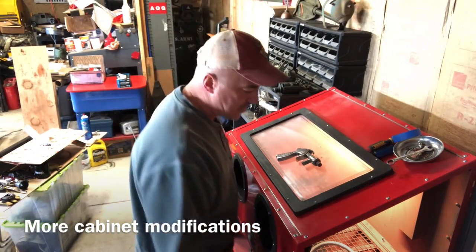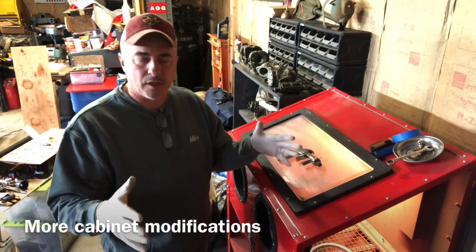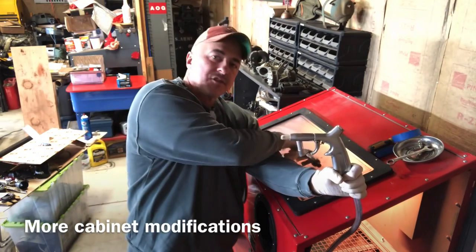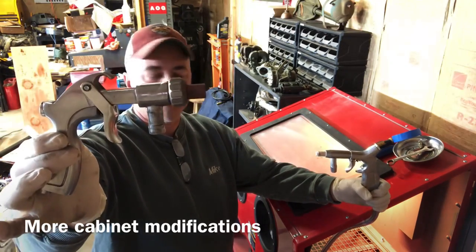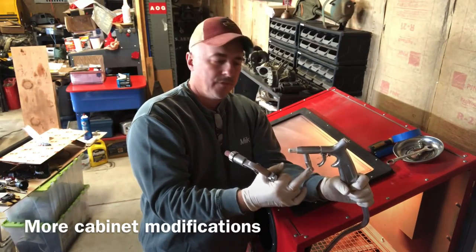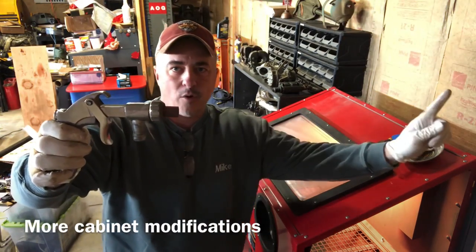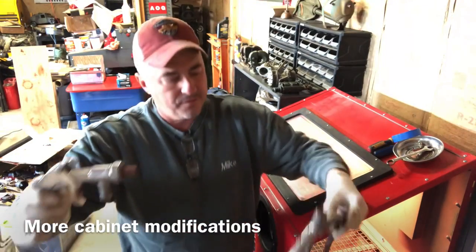First thing I did - when I first started doing all this stuff, I bought one of the bench top cabinets, and it came with this particular gun. The stand-up case came with that gun. Now, already there's a problem here because if you look at the little one, you'll notice that the pickup tube is angled, which promotes better flow. This one is at 90 degrees, so your blast media has to travel up and then blow out - you've got a choke point here, whereas the angled one is not so bad.